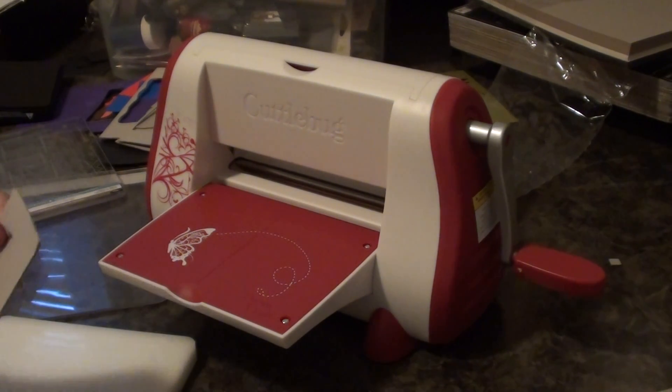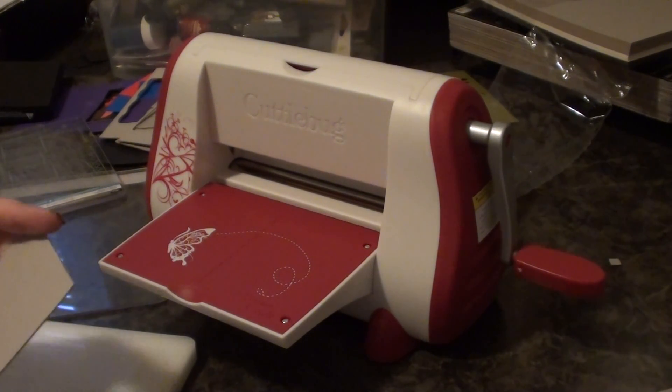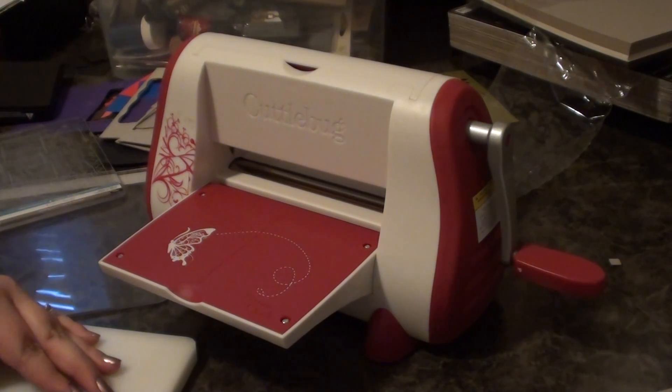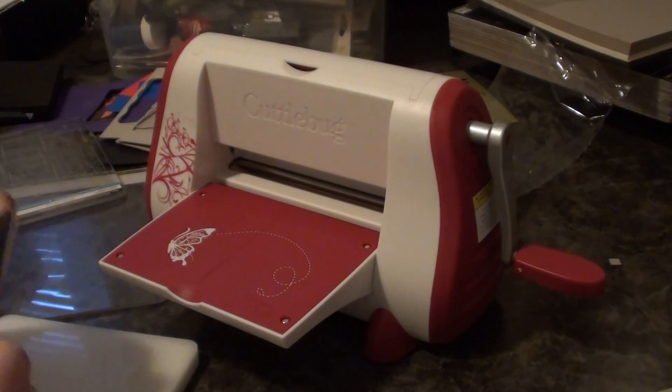And this way you won't get the embossed edge of the die. And then you can just cut it in whatever shape you feel like cutting it in.